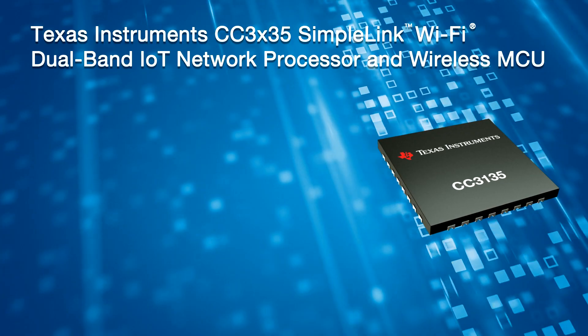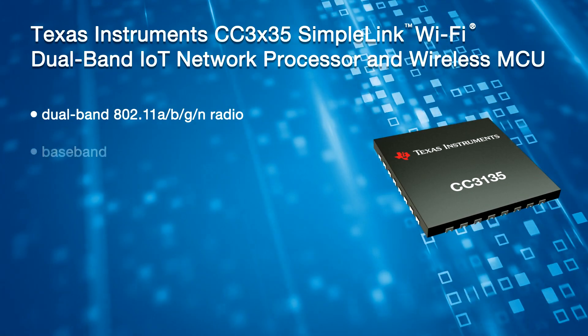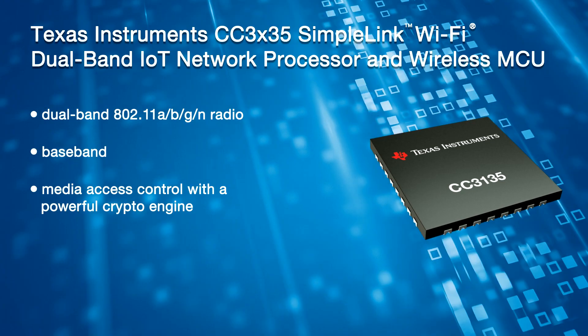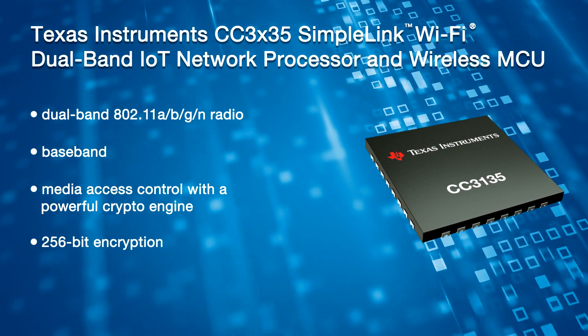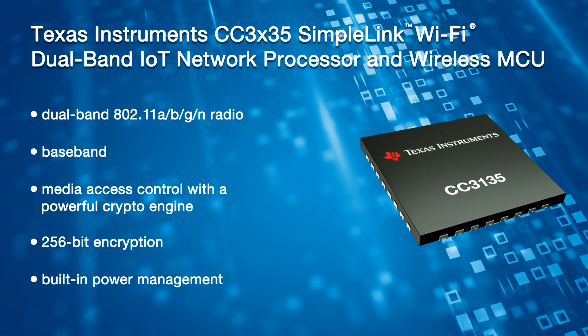This subsystem includes a dual band 802.11 ABGN radio, baseband and media access control with a powerful crypto engine for fast, secure internet connections with 256-bit encryption and built-in power management for best-in-class low power performance. The Wi-Fi certified CC3135 device dramatically simplifies the implementation of low power with the integrated Wi-Fi Alliance IoT low power feature.